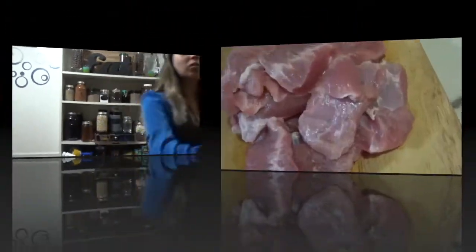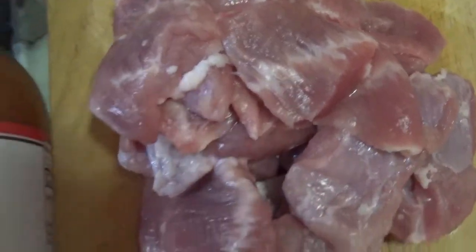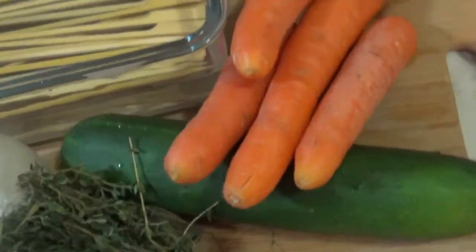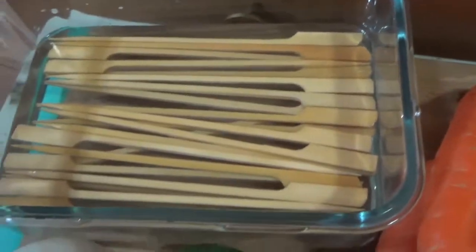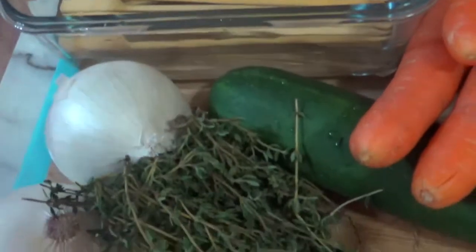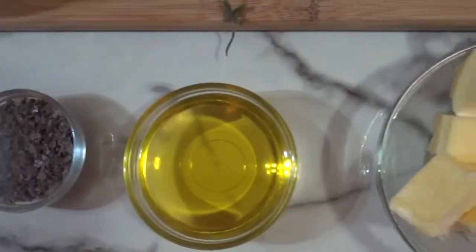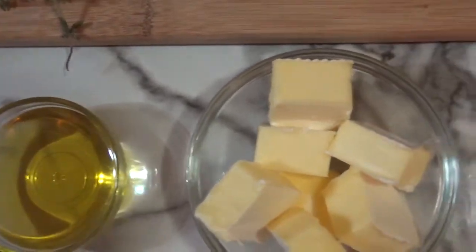Come on guys, let's get started. For the ingredients you will need to make this dish: pork cubes, wing sauce from Tashi, carrots, cucumber, thyme, skewers, and onion. For our spices you will need salt and pepper, olive oil, and butter.